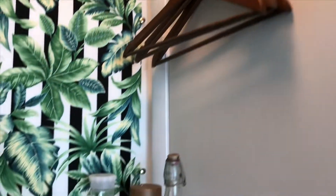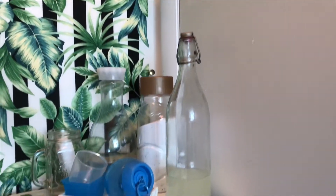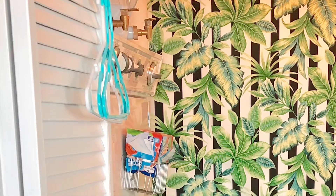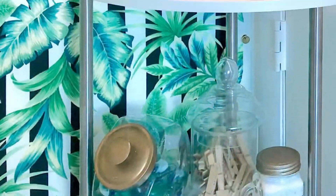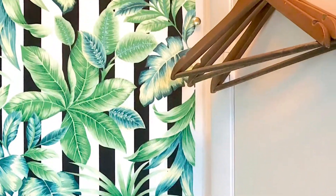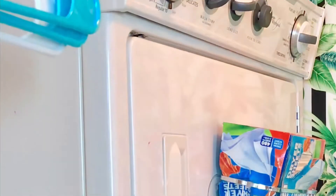I am blown away by how all this turned out — I love this area and it makes laundry so much more pleasant. The biggest advice is to have everything planned and bought ahead of time so you just throw it all together, and it helps that I already had the majority of these hooks and supplies.